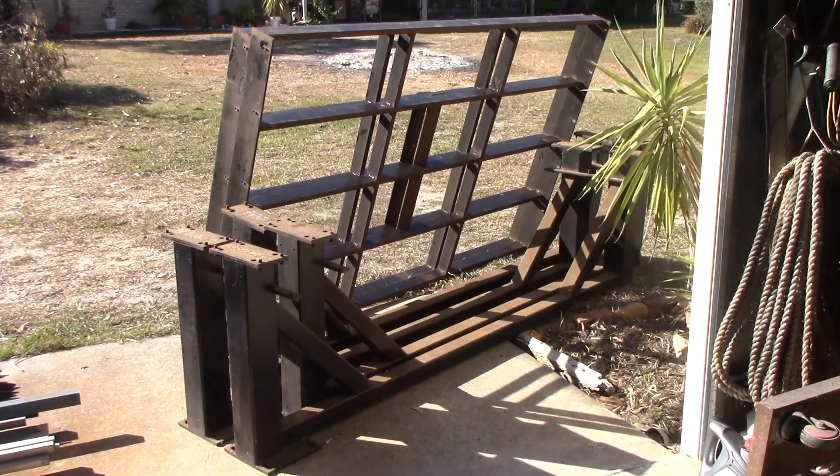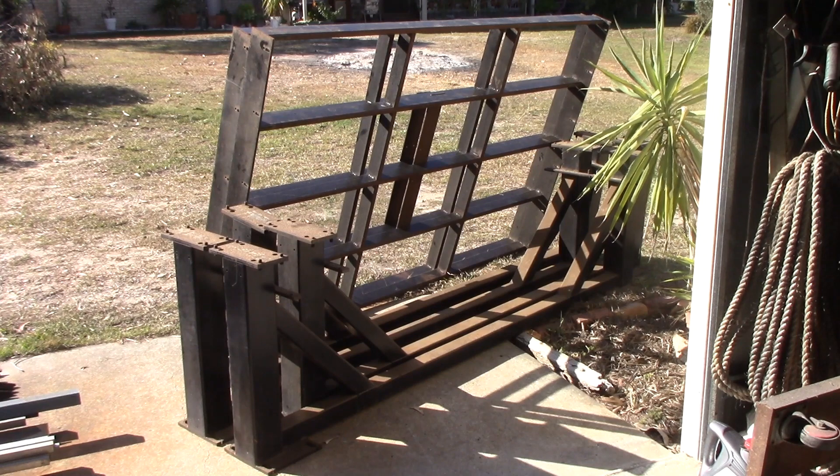I picked up some CNC tables — legs and two pieces — actually it's one table. Four sections of leg, two sections of table, it all bolts together to be one huge CNC table. I don't need a huge CNC table like this. If I get one that's half the size, that'll do me. What I'm thinking at the moment is I'm going to take this table and make two tables out of it.